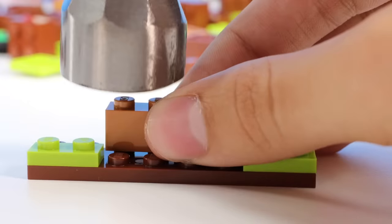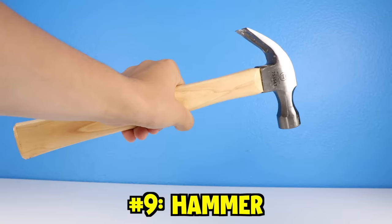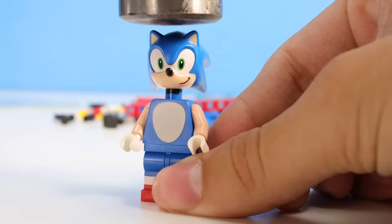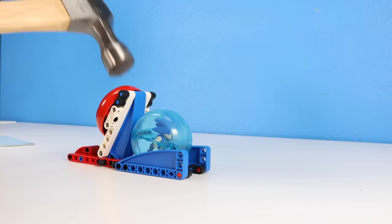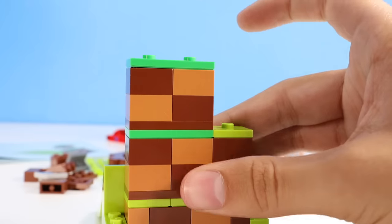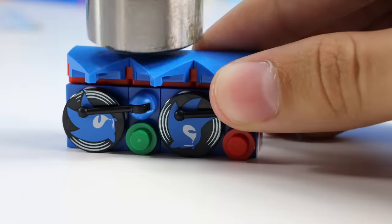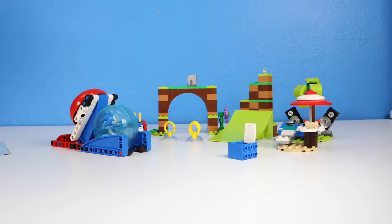Time to go to our next dumb idea. For the next dumb way to build a Lego set, I'm gonna build this Lego Sonic the Hedgehog set with a hammer. Let's get this thing open. All right, we're gonna see how this is gonna work. And I've officially built a Lego set with a hammer.